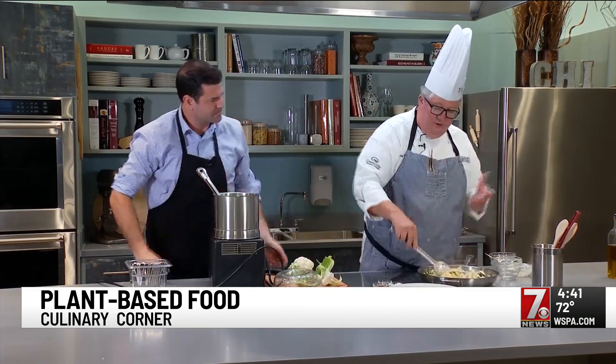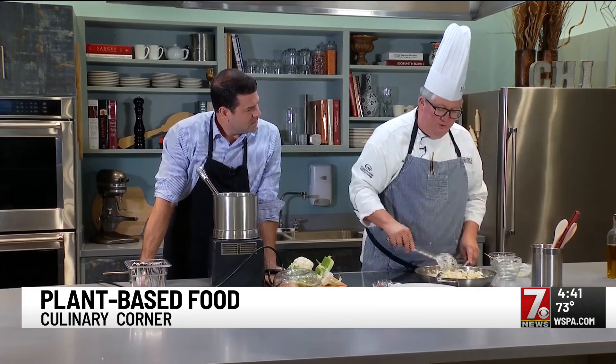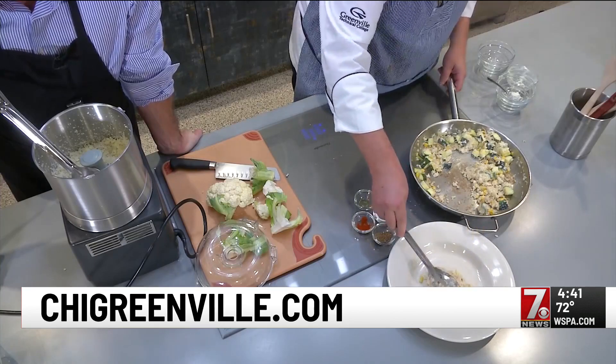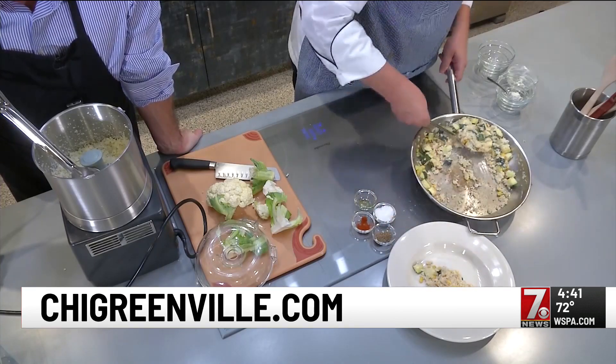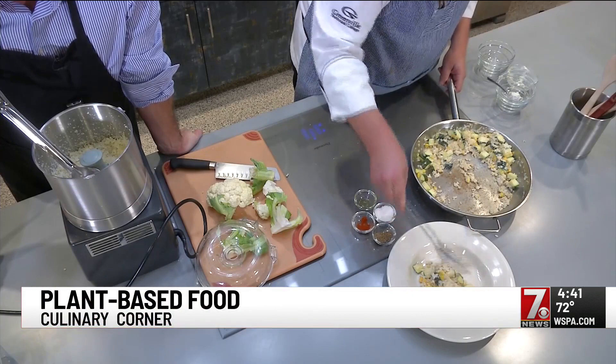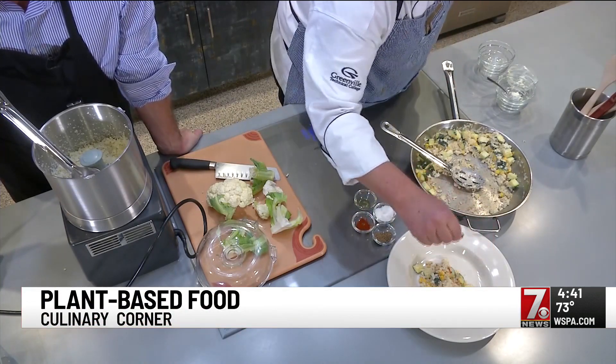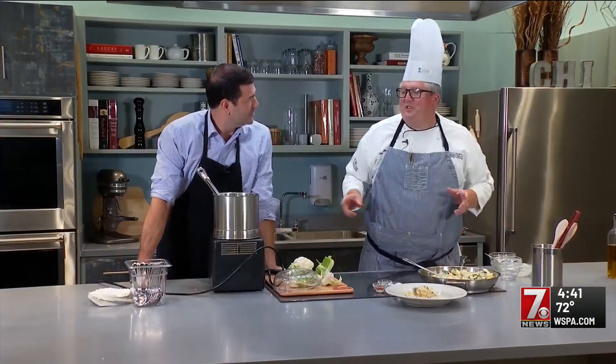That looks good. Delicious. We need some new ideas for our cauliflower rice — we're running out of ideas. So you just need to come to my class. You can enroll at CHIGREENVILLE.COM. We'll be set to go. Plate it nicely — some nice fresh flavors. Give a little color zip — that's cayenne. A little touch of cayenne. You could use paprika.